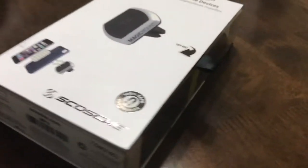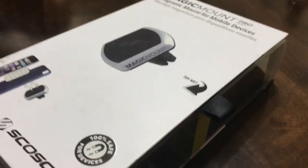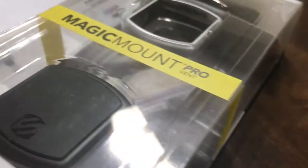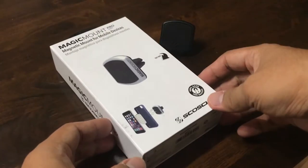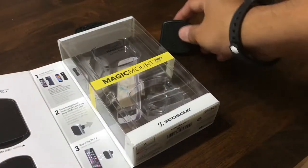Being hands-free is very, very important. The SCOSHI Magic Mount Provent is one solution to that problem.